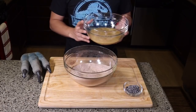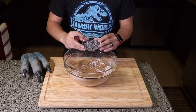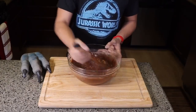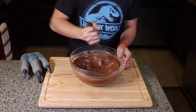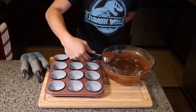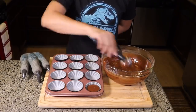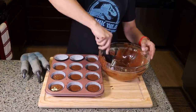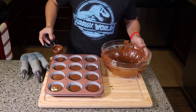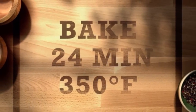The next step is we add our wet ingredients into our dry ingredients. Then we add one fourth cup of chocolate chips and give it a little whisk. Using an ice cream scooper, we scoop our cupcake batter into our cupcake liners. Then we bake this for 24 minutes at 350 degrees Fahrenheit.